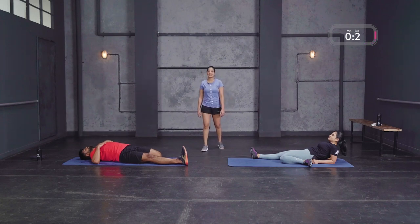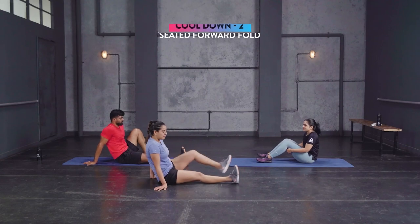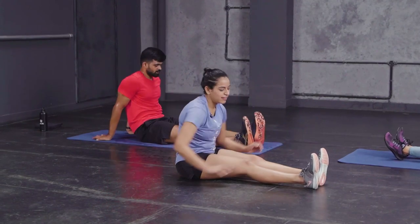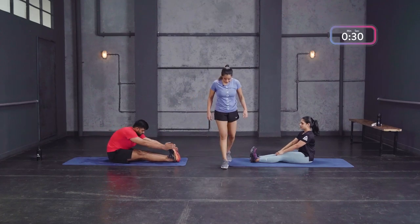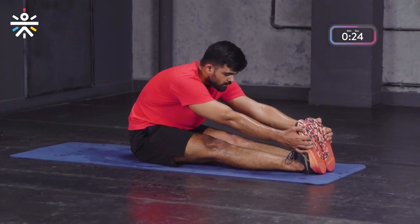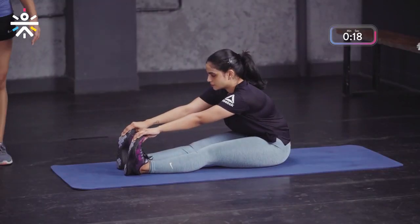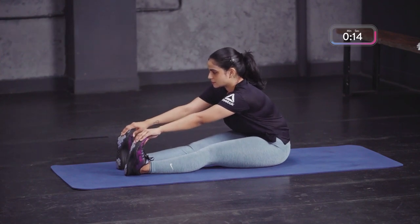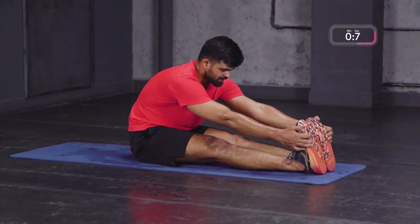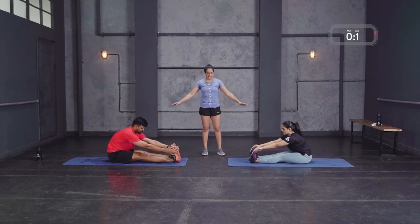Slowly come out of that. Next movement: the seated forward fold. Keep your feet in front, bend from the hips, reach as far as you can without curving your back — hold for 30 seconds. Try to keep your knees straight and on the ground. Go as far as you're comfortable — it could be towards your shin, your ankle, or even just at your knees, that's alright. Remember you're pushing from your hips, don't curve your back. Deep breaths — with each exhalation try to move further into that stretch.